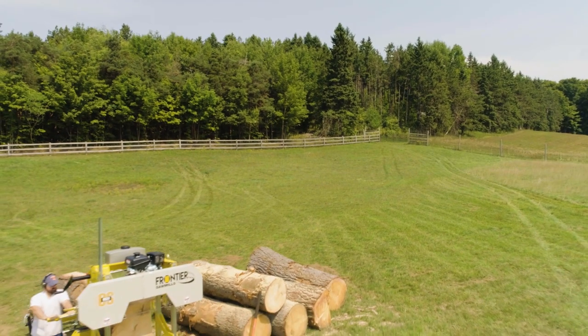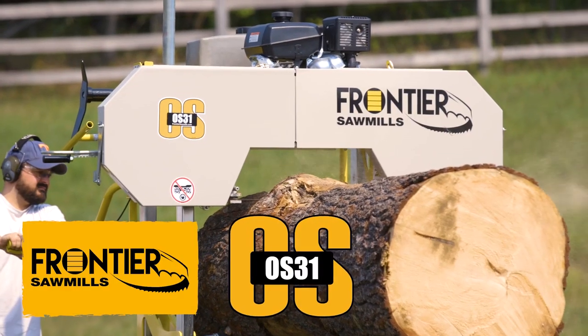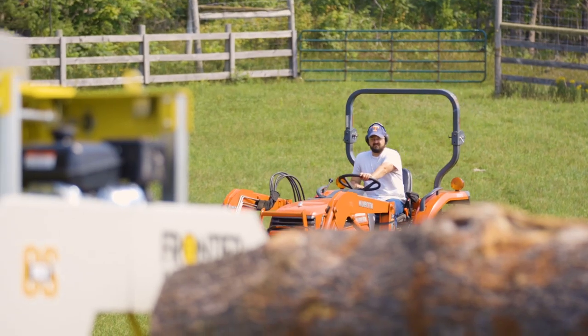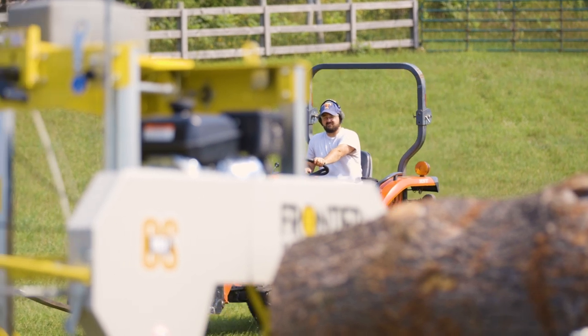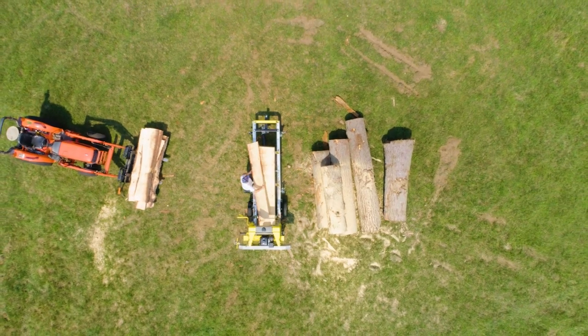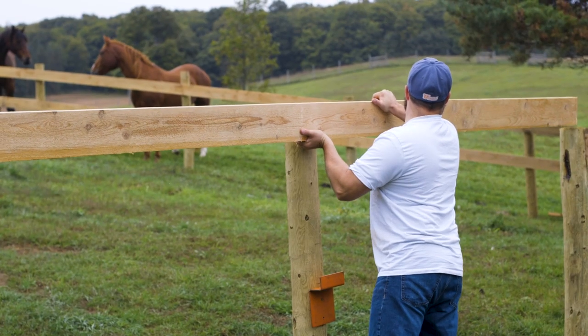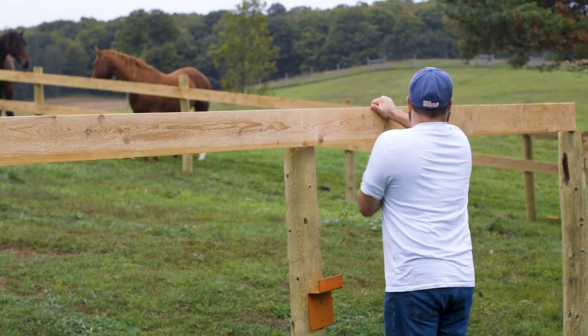Are you looking for the world's best portable sawmill value? Here it is. The Frontier OS31 is the one for you if your trees, dreams, and personal project goals are bigger. Unlock the hidden value in your trees with a new Frontier. You'll build the projects you've been dreaming about, all for a fraction of the cost of what you'd pay at the lumber stores.